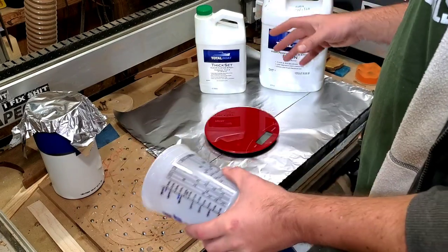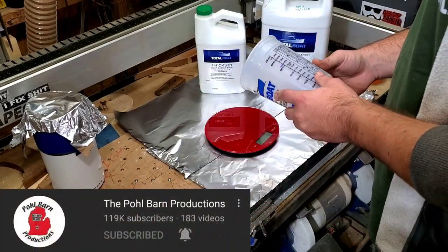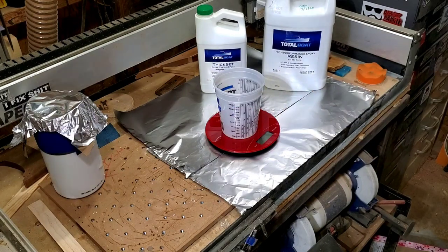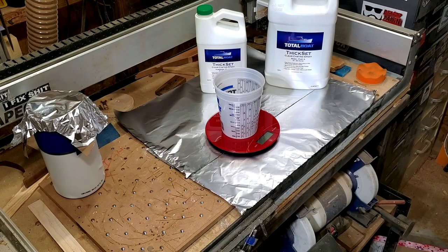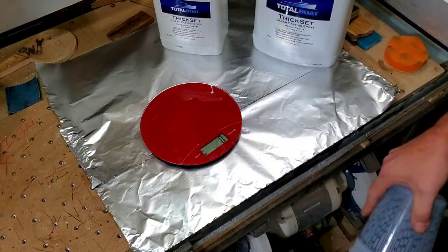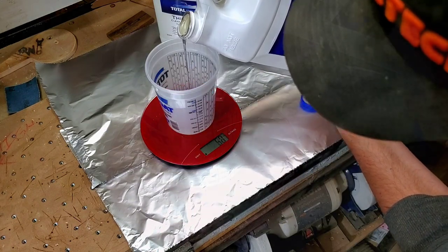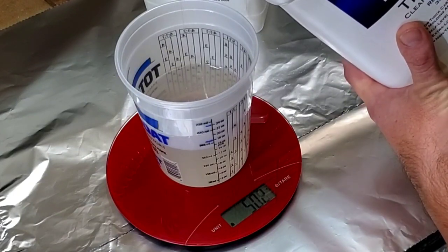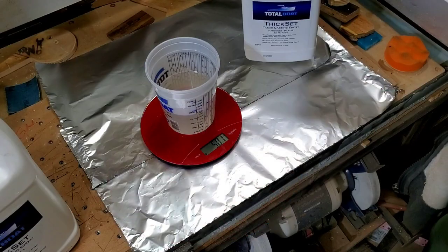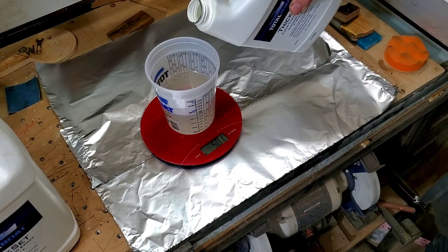So what we're going to do — it's 100 to 28, thanks to Mr. Doug for setting me straight, because I was just going to go three to one and those with the keen eye will notice that I almost severely screwed up. That's what we're going to use and not the slow cure stuff. I need to add 140 grams to this mixture to get my three to one, so let's hit 640.